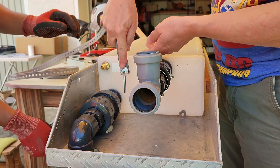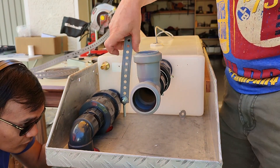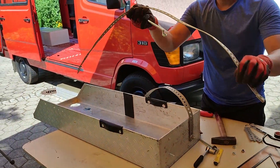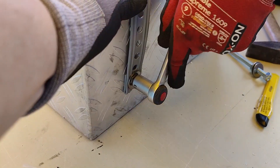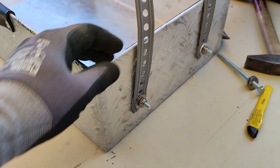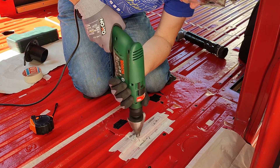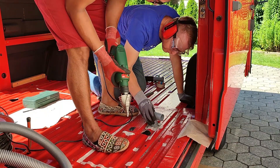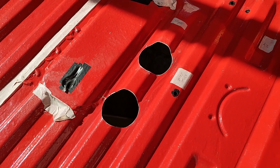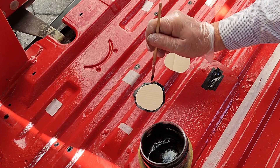We drill the holes for the straps at the front end of the box and at the bottom in the back. At the front the tank is fixed by the wall of the box; at the back the straps fix it, and on one side we attach a piece of wood to prevent the tank from sliding left or right. Now we cut the two necessary holes in the floor of the van — and of course never forget proper treatment with primer and paint. For sealing the holes I'll use Sikaflex 521, done later when I install the van floor.